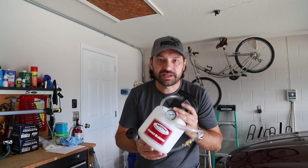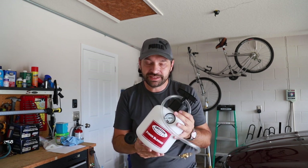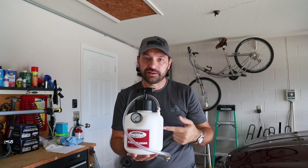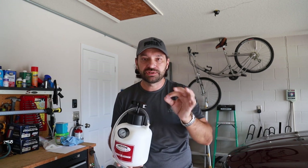Because I hate doing brake fluid so much, I got something that will help me today. Check this out — this is going to make that brake job so much easier. What this does is you put brake fluid right in here and you pressurize the system, and instead of having a second person pump the brakes, this will flush it out for you. All you have to do is open the valve, let the fluid come out, close it down. So we're going to do a complete system flush with this.